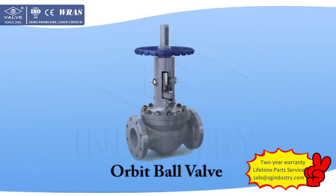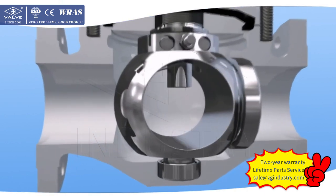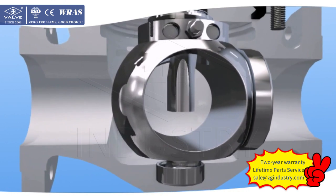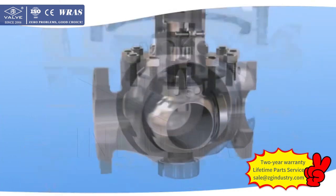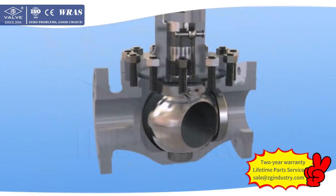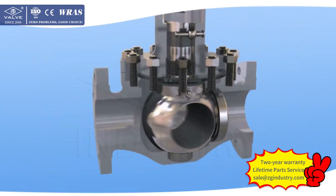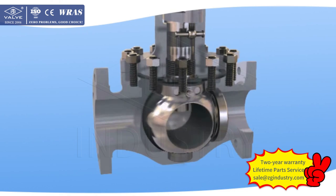Orbit Ball Valve: The open-close part of the Orbit Ball Valve is the ball, which realizes on and off movement according to the principles of deviated swing and rotation. The most distinct characteristic is the elimination of scratching of the seal face during the on and off process of the valve, which greatly extends valve service life.